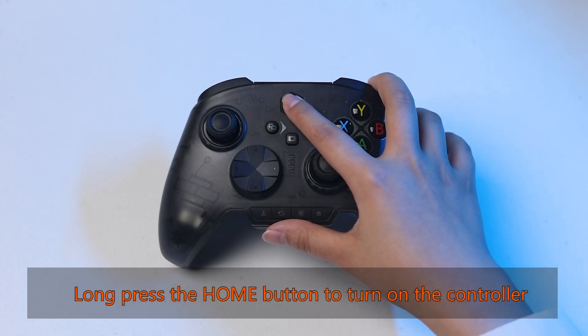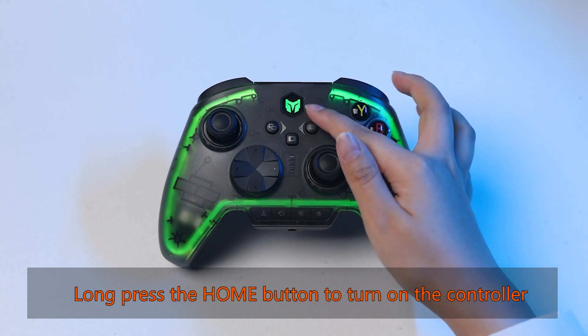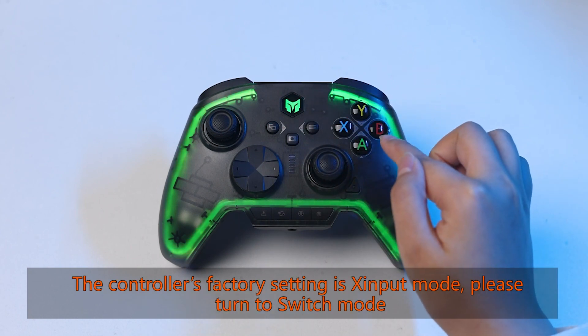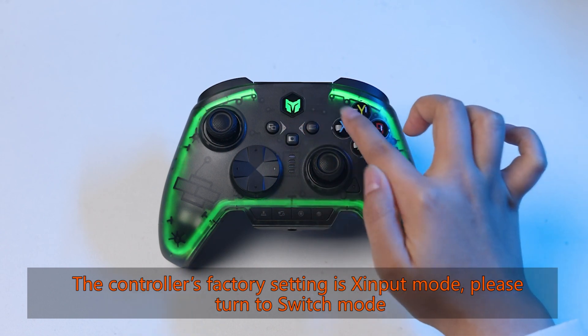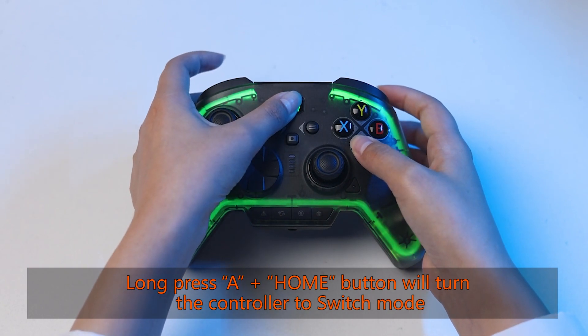Long press the home button to turn on the controller. The controller's factory setting is input mode, so please turn to Switch mode. Long press A plus the home button to switch the controller to Switch mode.